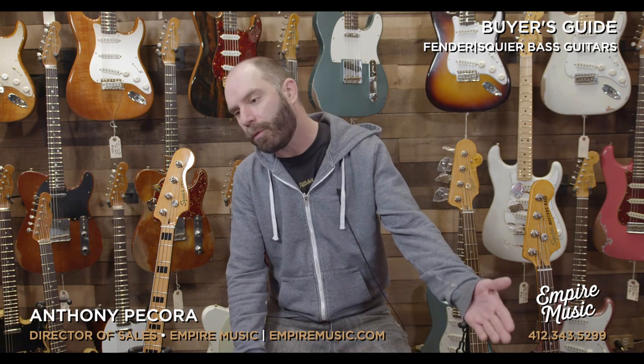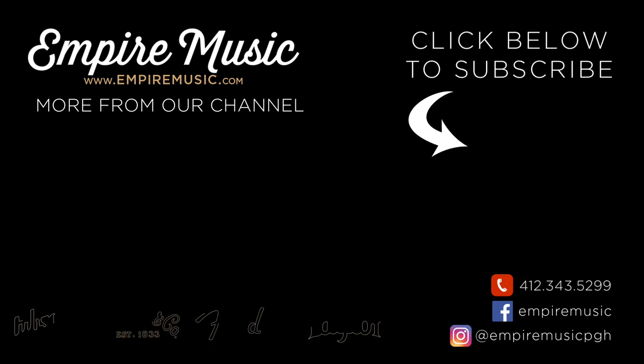So if you spend $200 or you spend $2,000, we do the same professional setup that we offer here in the shop as a service — normally $50 to $65 if you walk through the door. We do that free for every single instrument that we ship. We also offer free shipping and 0% interest financing. Again, call me at the shop: 412-343-5299, or email at anthony@empiremusic.com.